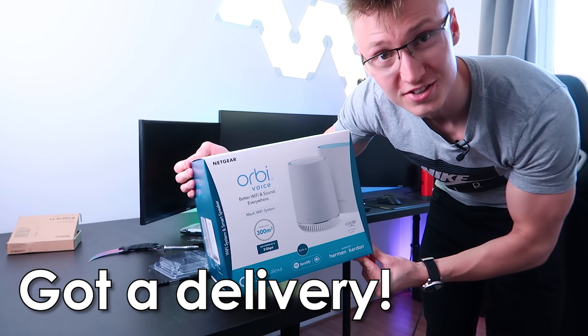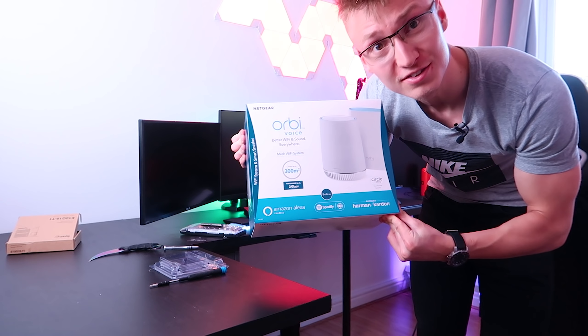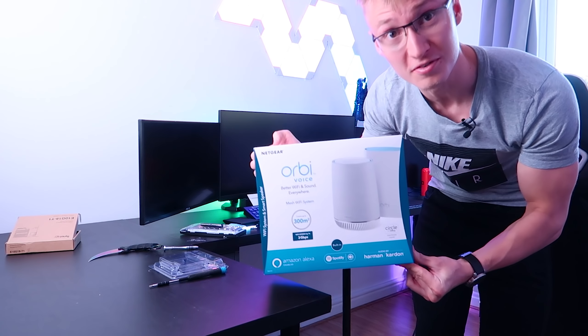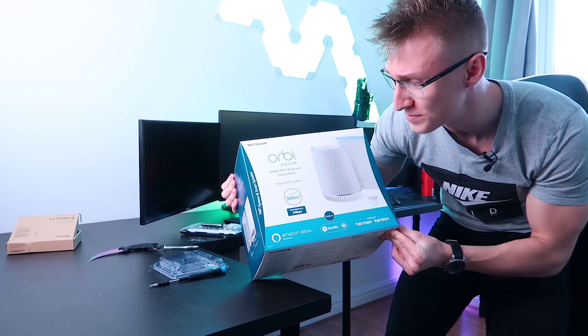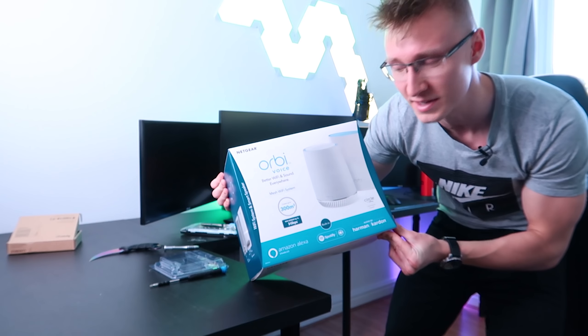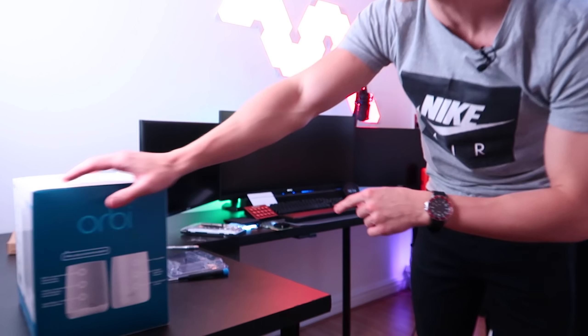Midway through recording this video, just got a delivery from Netgear — video coming soon about this speaker. They've partnered up with Harman Kardon so it's probably going to sound really good, and it also supports Wi-Fi speeds up to 3 gigabits per second. Very cool device, video coming soon.